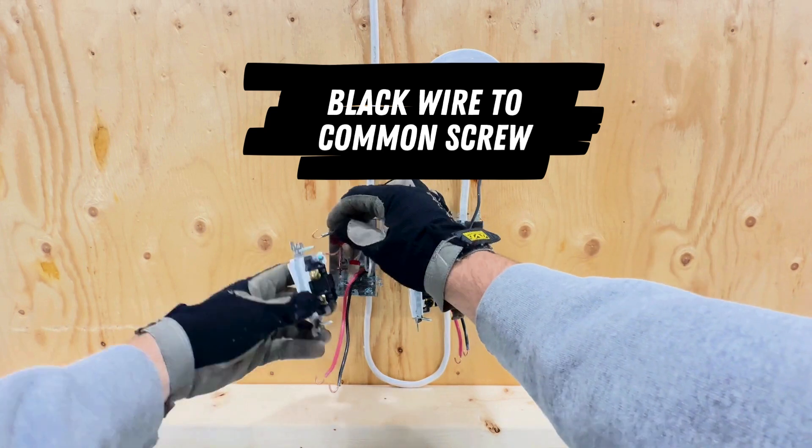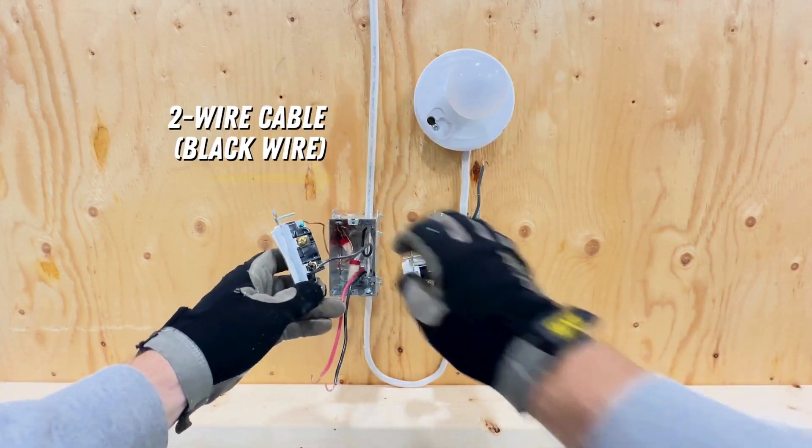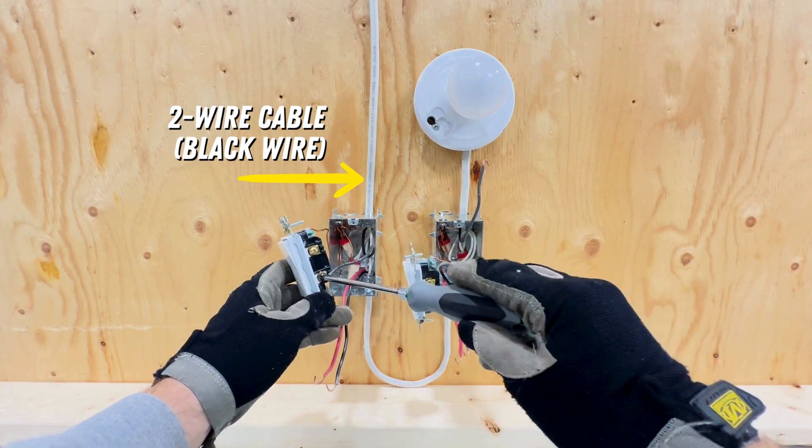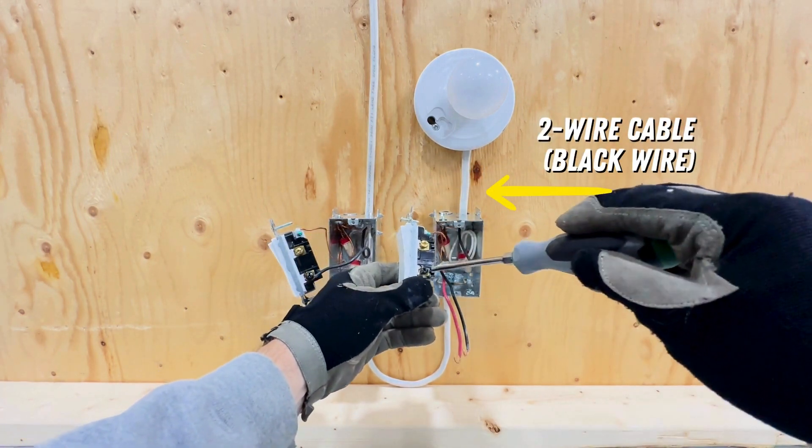Now, back at the first switch location, connect the black wire from the two-wire cable to the black common screw. Do the same at the second switch location — connect the black wire from the two-wire cable to the black common screw.